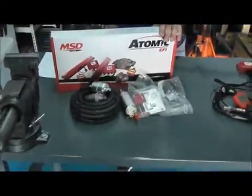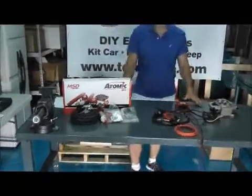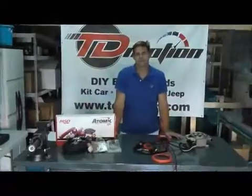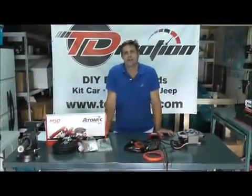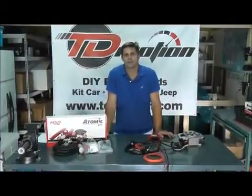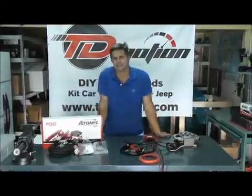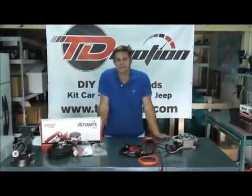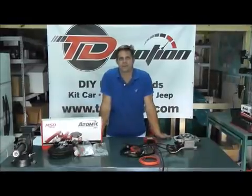Overall, this is a great kit. We've sold plenty of them and been very happy with the results at TD Motion. You can go to our website, TDMotion.com — it will answer all your frequently asked questions and you can order online. If you want to purchase this as a turnkey ready engine, you can also purchase through our affiliate company, Engine Factory.